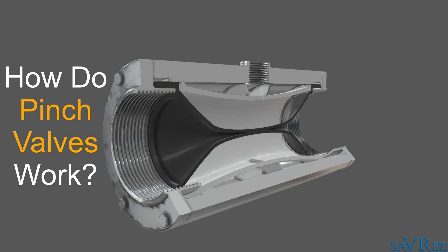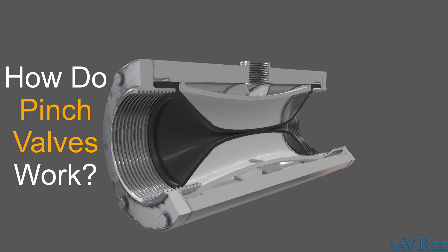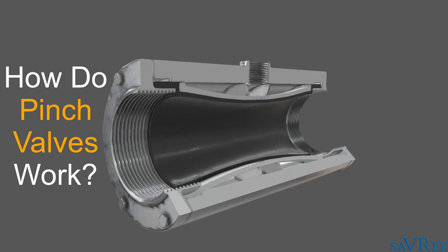Hi, John here. Today we're going to look at a pinch valve. I'm going to explain to you how it works, we'll look at some of the main components, and we'll also look at some of the pinch valve's applications.